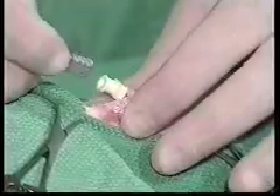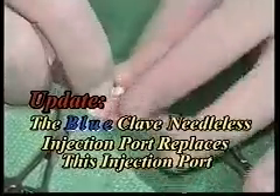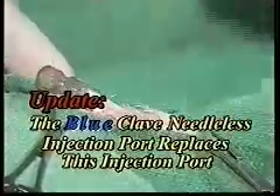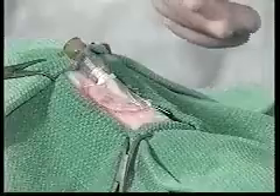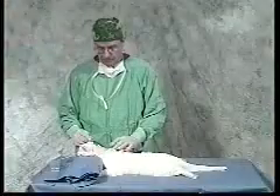Next, we are going to put in the needleless injection port. This is a special port — it is not a regular male adapter; it is specifically designed for the needleless clip locks we are going to be using with this system. We put that on snug. The next step, we are going to go ahead and remove the drapes from this patient and hook up some fluids so that you can see exactly how that all works.